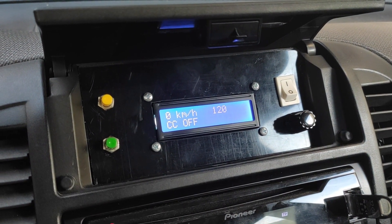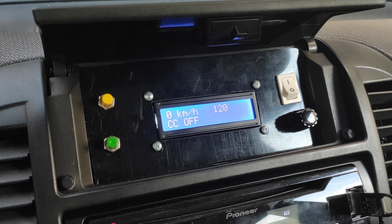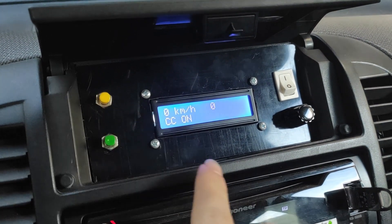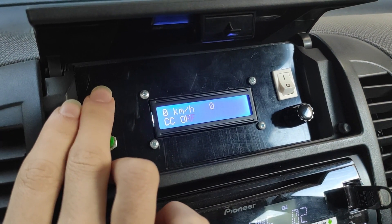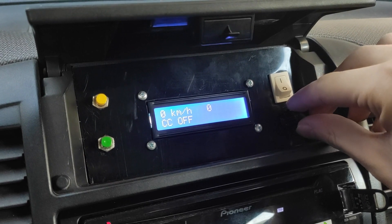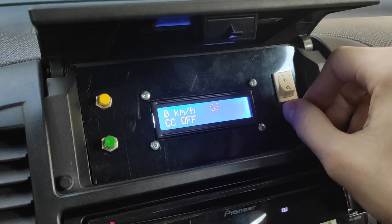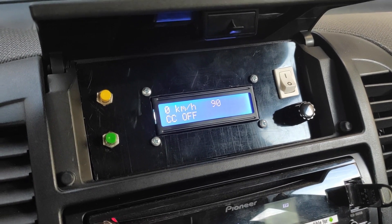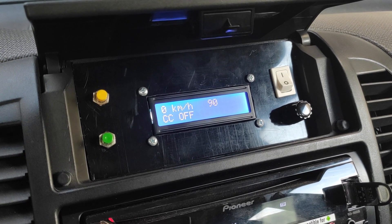Then we've got two buttons. With the yellow button we can turn the cruise control on to the current speed of the car, so if I press it the target speed goes to zero because it's the current speed of the car. I can press it again to turn it off. With that knob I can turn the target speed up and down, so for example I can put a target speed of 90 km/h, and then with the green button I can turn the cruise control on to the target speed.